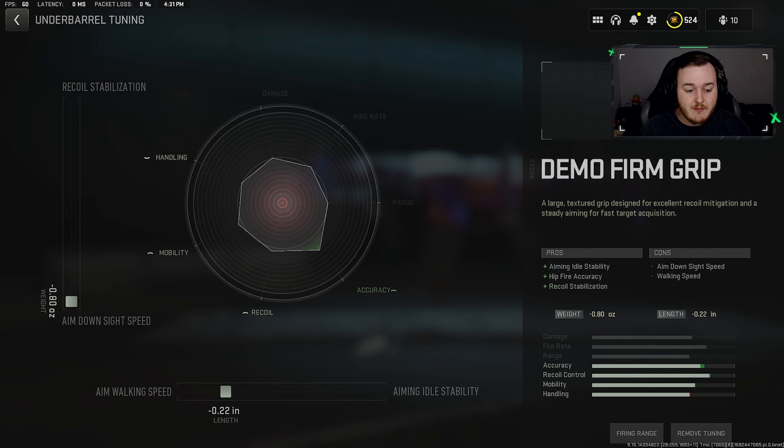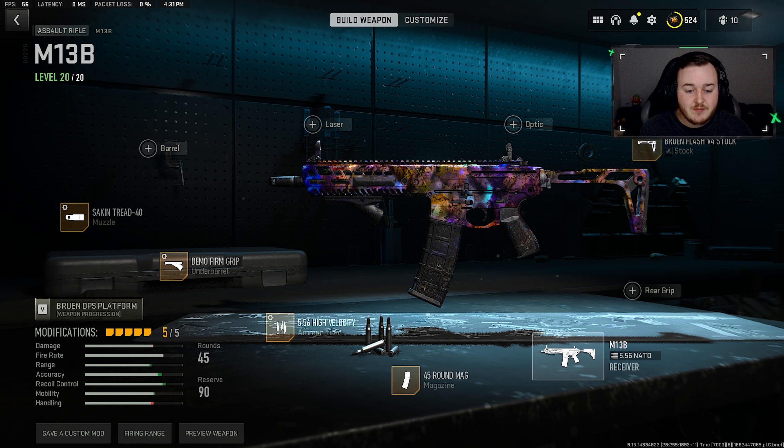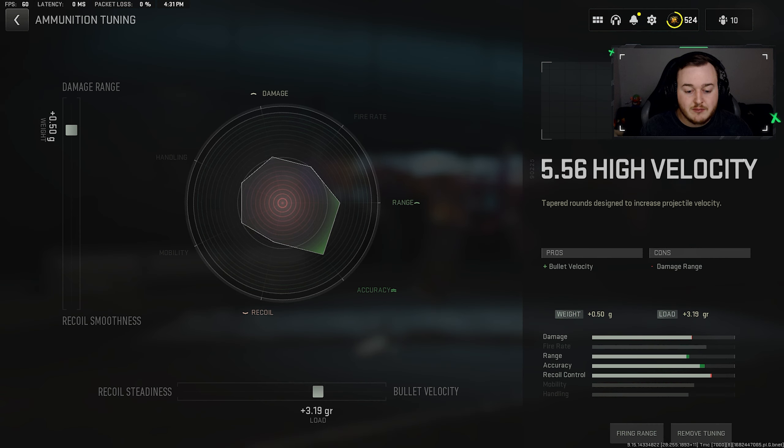For the Demo Fern grip tuner, we're maxing our aim down sight speed and setting aim walking movement speed to 0.22, giving a little more mobility and handling. For the ammunition type tuner, we're putting bullet velocity at 3.19 to 3.20 to help bullets travel faster and further. The damage range at 0.50 allows our weapon to reach a bit further and hit a little harder at longer range.